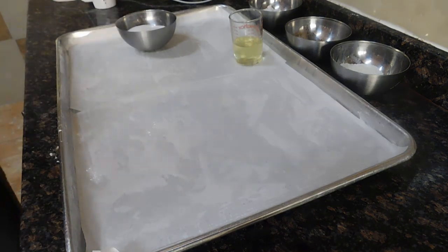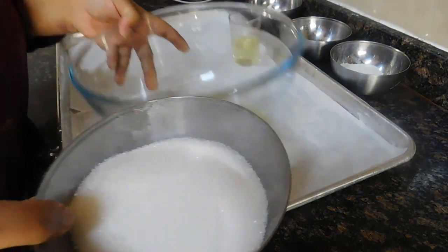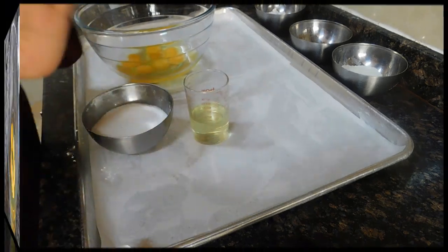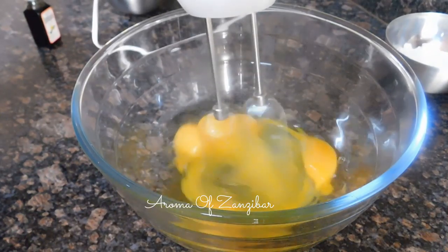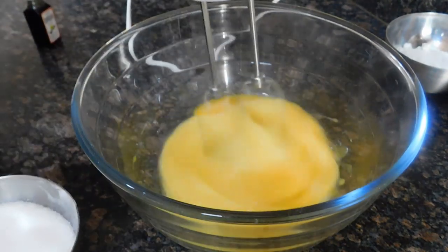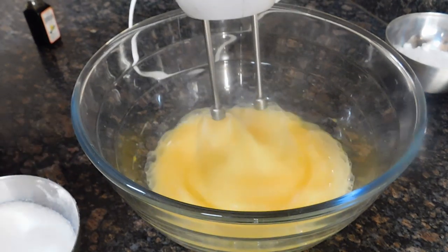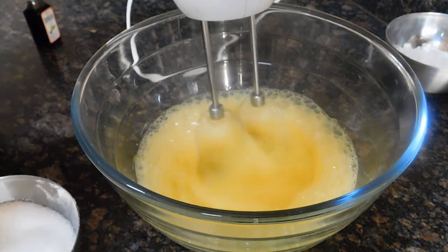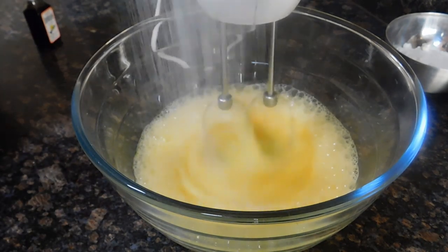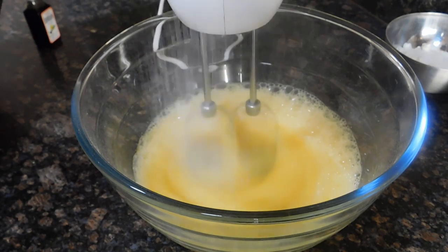For the rest of the ingredients, this is the combined sugar I'll be using, and I'm using six eggs — this will also be combined for both. The oil is combined as well. I have six eggs at room temperature; if you decide to use half the recipe, you would use only three eggs. I'm adding the sugar now — granulated sugar, 12 tablespoons, about 174 grams, which is six ounces.